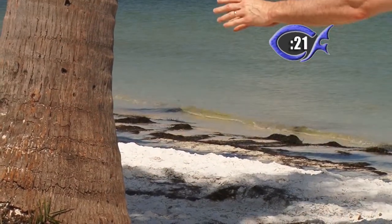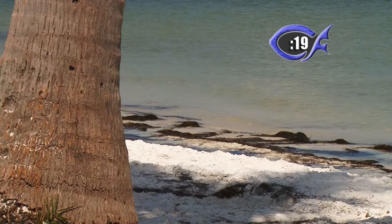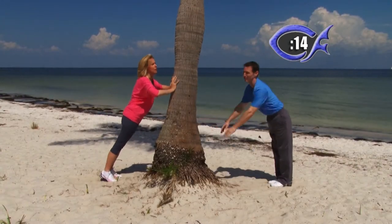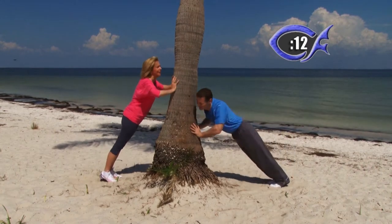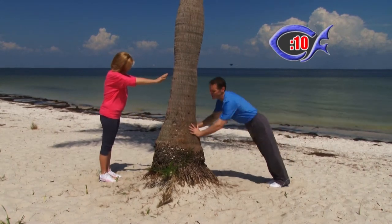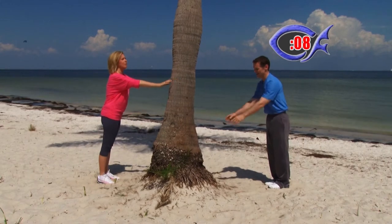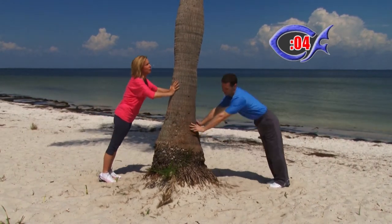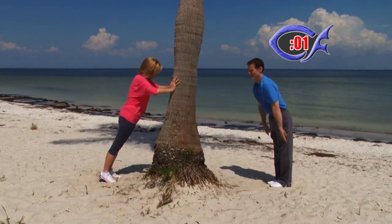We're like a tree planted by the water — that scripture is so fitting right now. The water represents either the Holy Spirit or the Word of God. There's so much spiritual aspect even to the physical — the refreshing of the Lord by the Word of God. Time has expired.